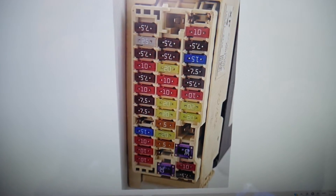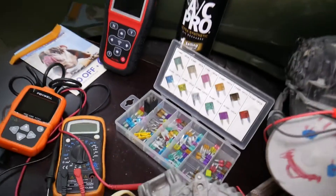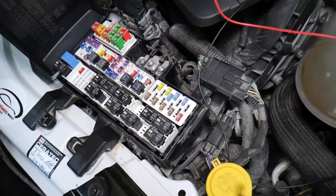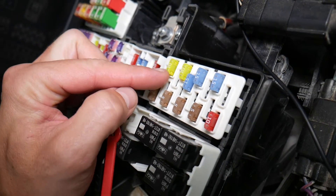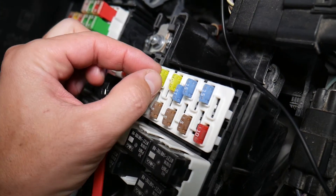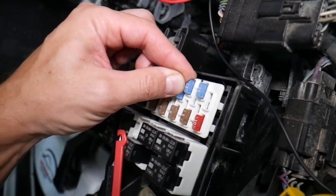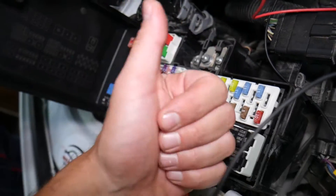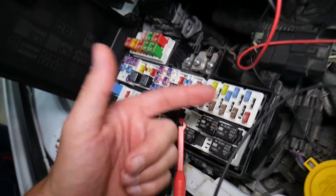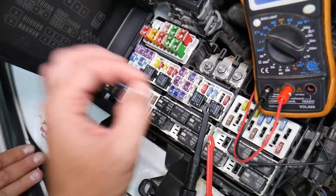Before we continue, let's explain quickly why it's always a good idea to test fuses and relays. Fuses — you cannot always tell if they're burned or good just by looking. Sometimes they may seem perfectly fine, you think it's a good fuse, you put it back in, and you end up spending money and time on parts and problems that do not exist — when all you had to do was test your fuse, find out it's bad, replace it, and fix your problem.